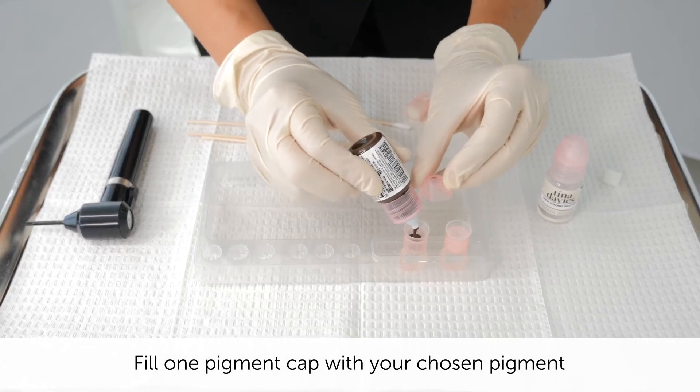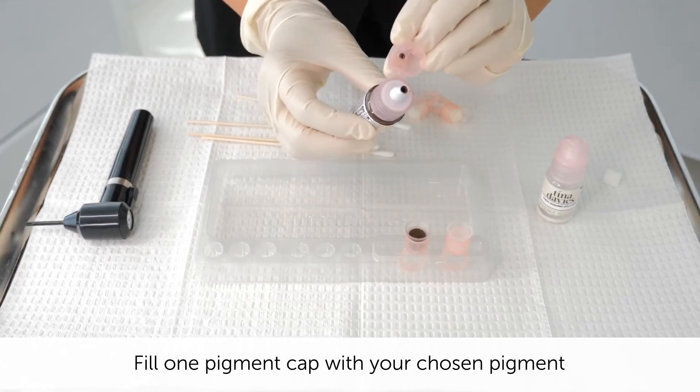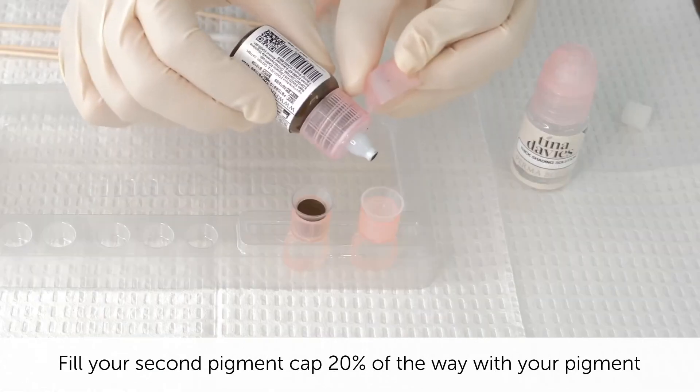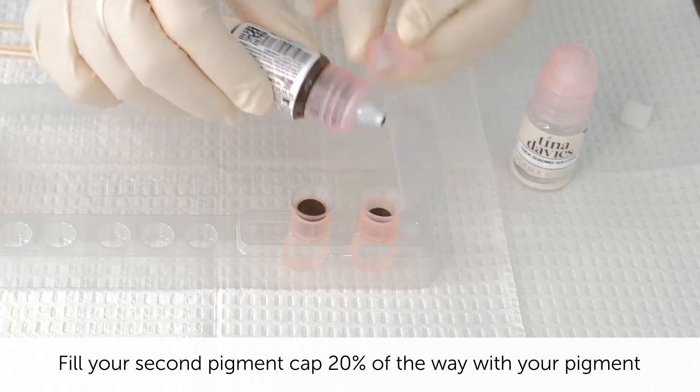Fill one up the whole way. And for my diluting color, I'm going to only fill it up 20%, because the other 80% is going to be shading solution.